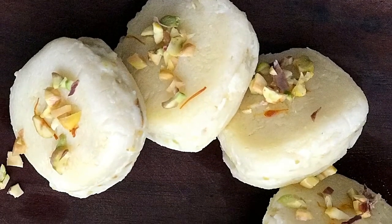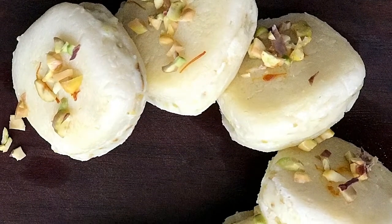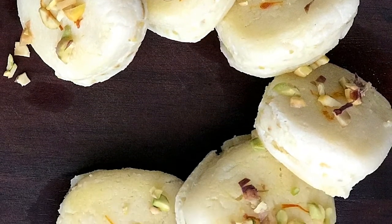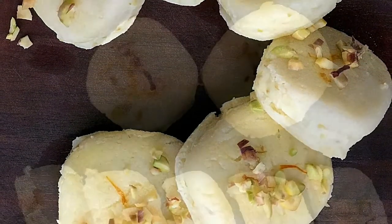Hi guys, welcome to my channel All About Food. My name is Sayali Habde and today's recipe is my personal favourite Malay sandwich, which is made with an instant filling mixture.